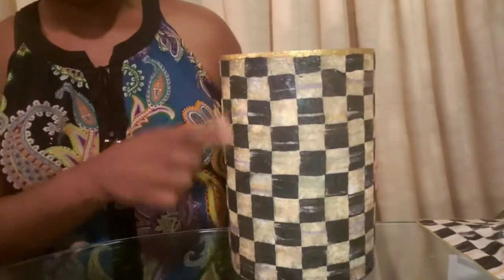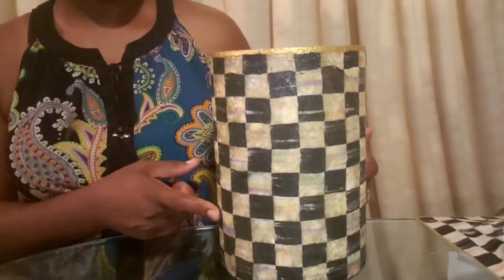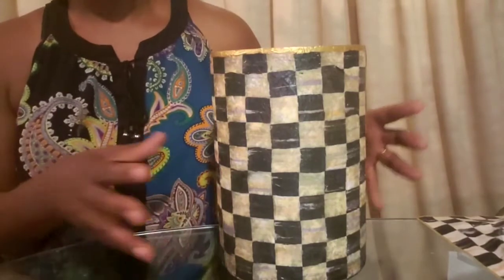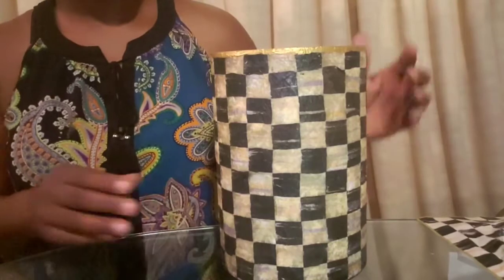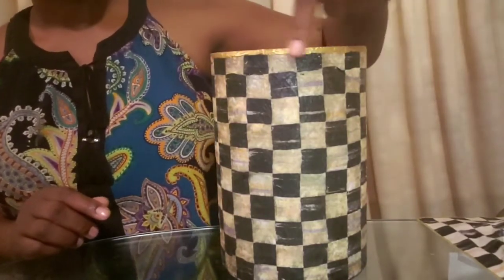I used the same process — the Mod Podge. I purchased this vase from Ross about three years ago for $2.50. It was on clearance. It's a mercury glass vase that I never used. I wanted to use this vase in particular because it's easier to work with because of the shape. Once I finished adding the napkin and Mod Podge to the vase, I did the same thing and added the gold trim around the cylinder vase.